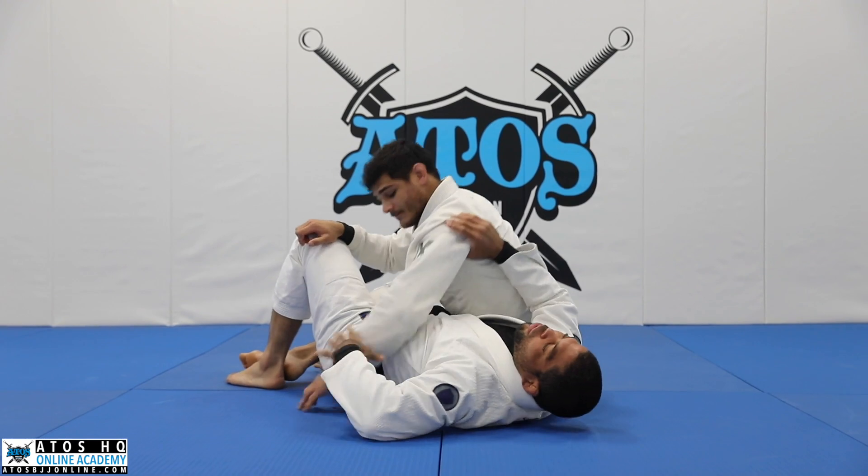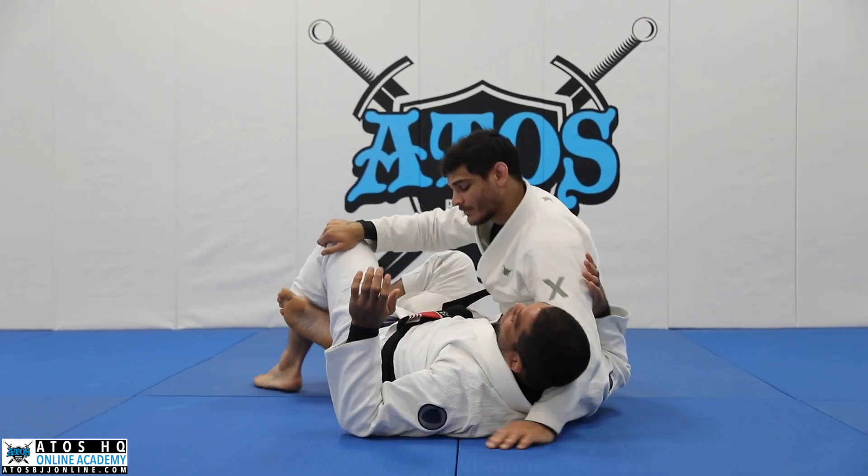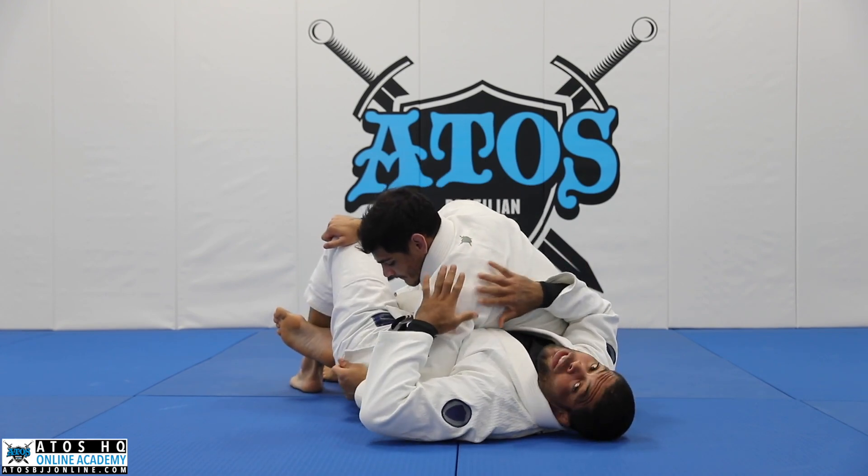There are two ways for him to control you. One is grabbing the head, and the other is when his arm is on this side. We'll first learn when his arm is on this side.